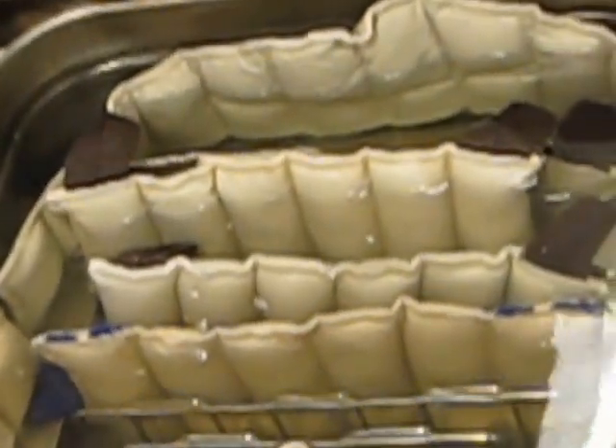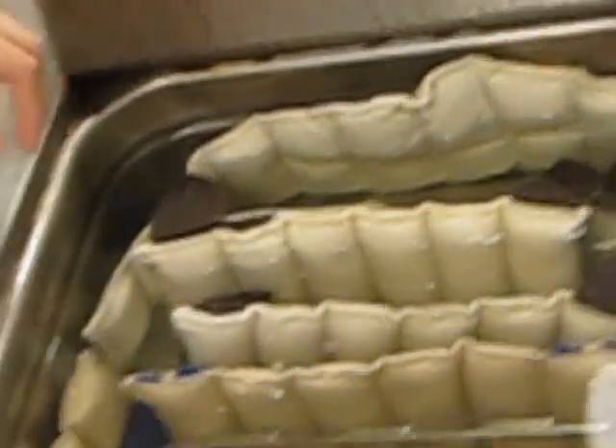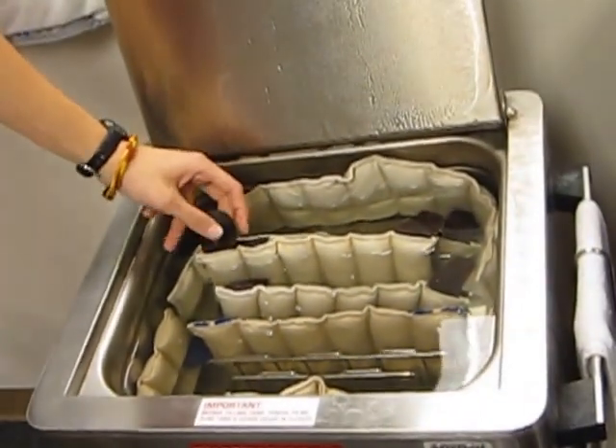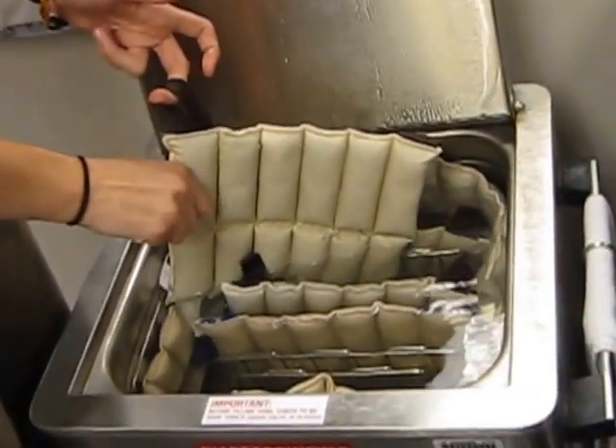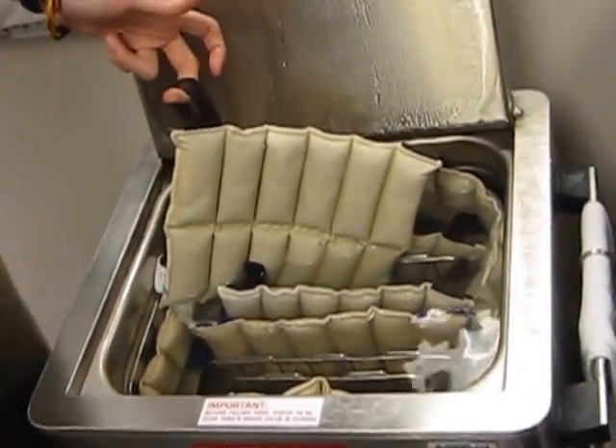As you can see, they are placed in water. The temperature of the water is approximately 160 degrees. The hot packs are made of a canvas material that has a silicone gel inside, which retains the heat very well.